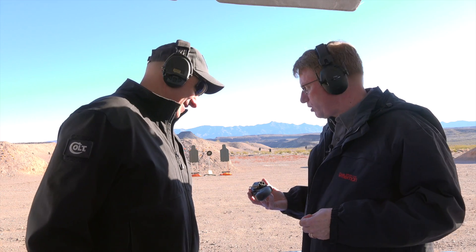Hi, I'm Mark Keefe with American Rifleman, and I'm at Industry Day at the Range. My first stop of the day is my friend Paul Spitali. He's the Senior Vice President with Colt.